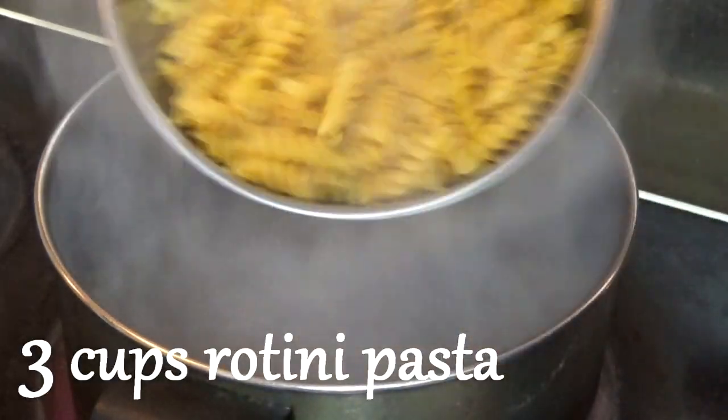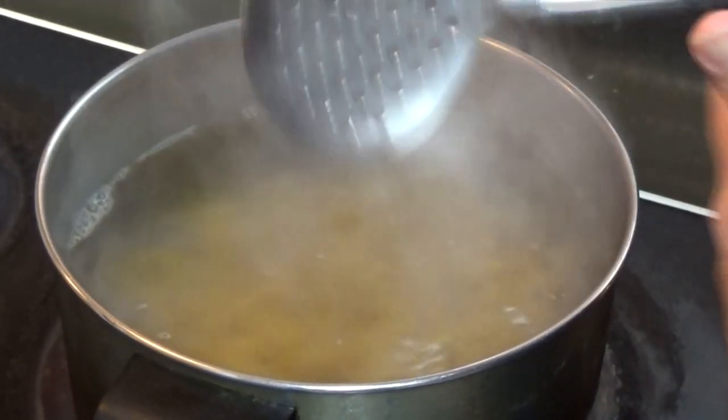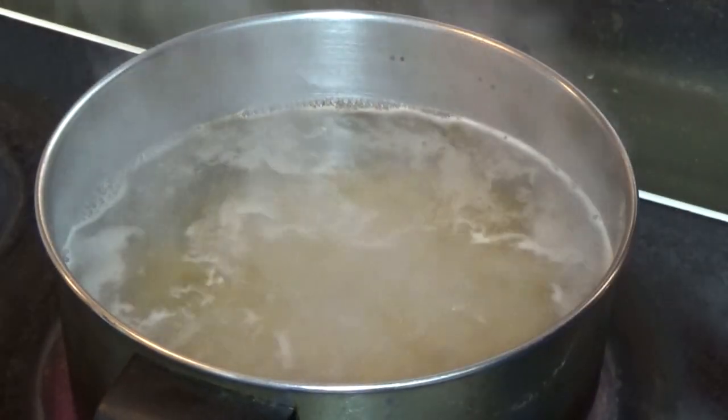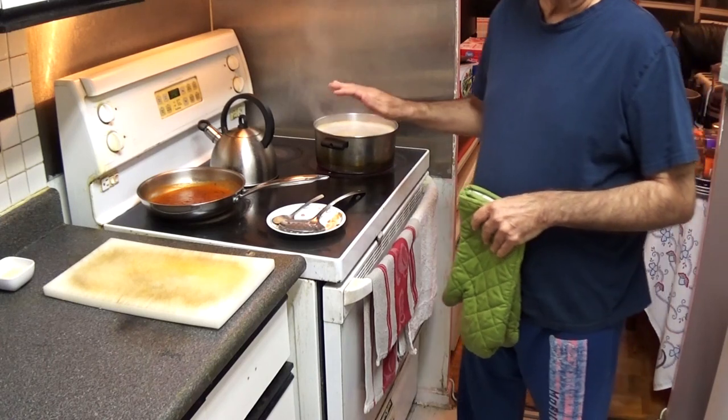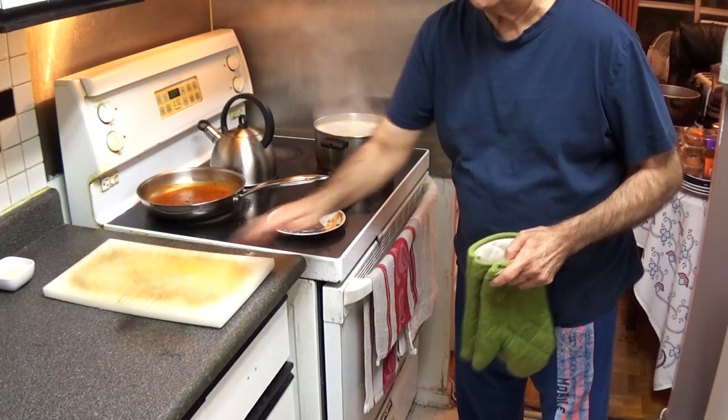Just keep stirring so that the pasta doesn't stick at the bottom. This will cook in about 15 minutes. It's been 45 minutes, so I'm going to shut the oven now and take out the chicken.